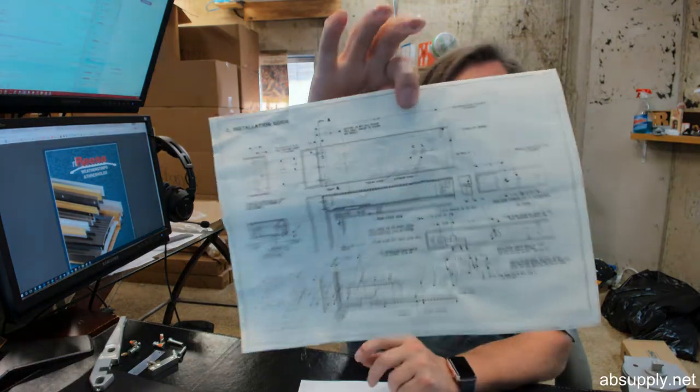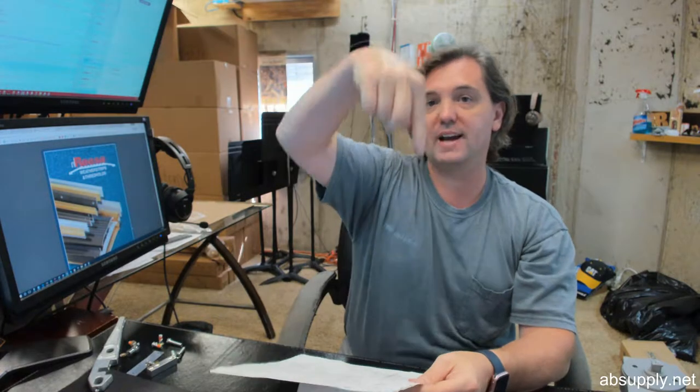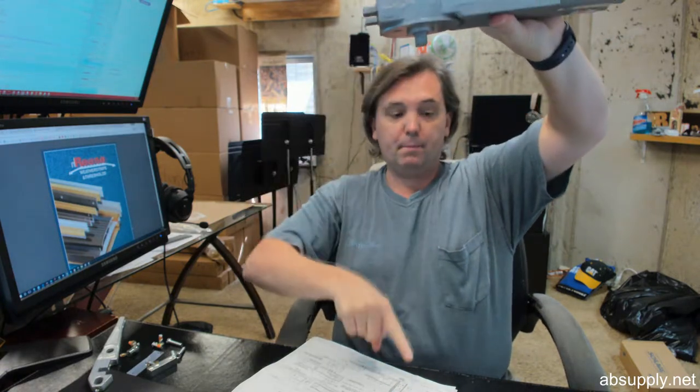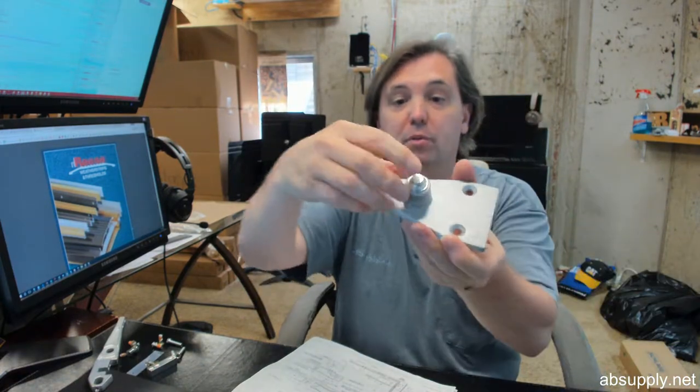Page 2 of the installation instructions has a whole lot of dimensions. The cornerstone of installation is always the vertical axis of pivoting — what is it being dimensioned off of? That is the most important dimension: the centerline of the spindle, imagine a plumb bob all the way down to the very centerline of the floor plate. That is the vertical axis of pivoting.